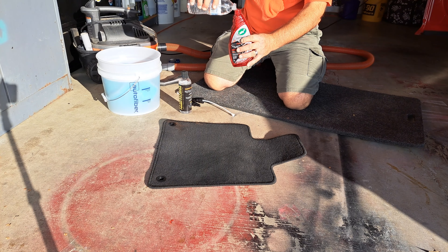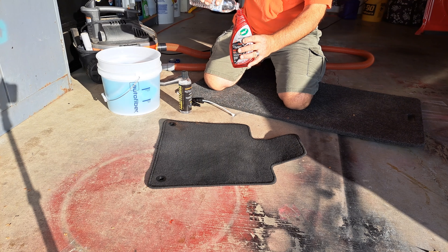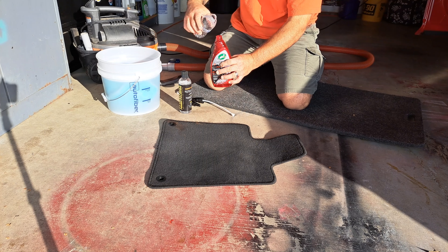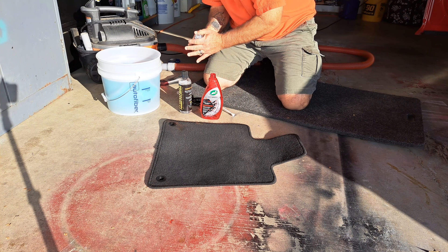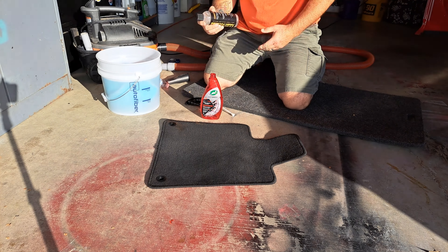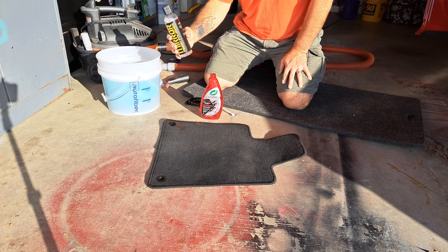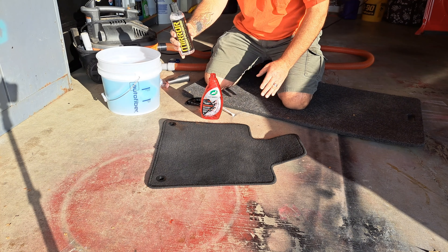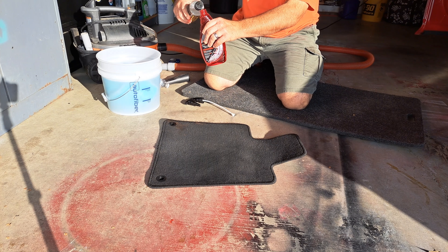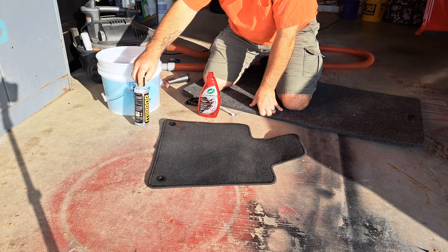This shampoo can be used on door panels and dashboards too, guys — keep that in mind. General purpose cleaner, not just for seats or carpet. I hardly ever measure, so this is what I'm going to do. If my calculations are right, it's going to be like a half ounce, but I'm just going to squeeze it maybe twice — one, two. That's probably a bit overused right there.